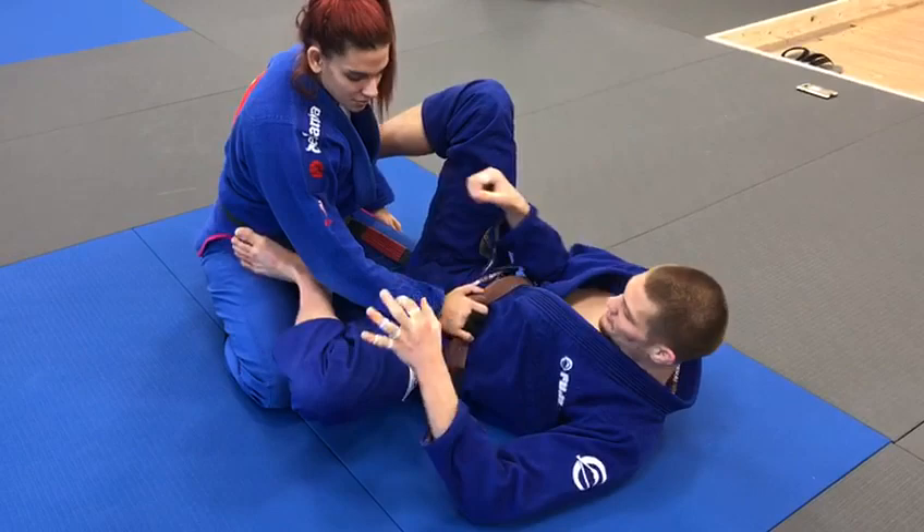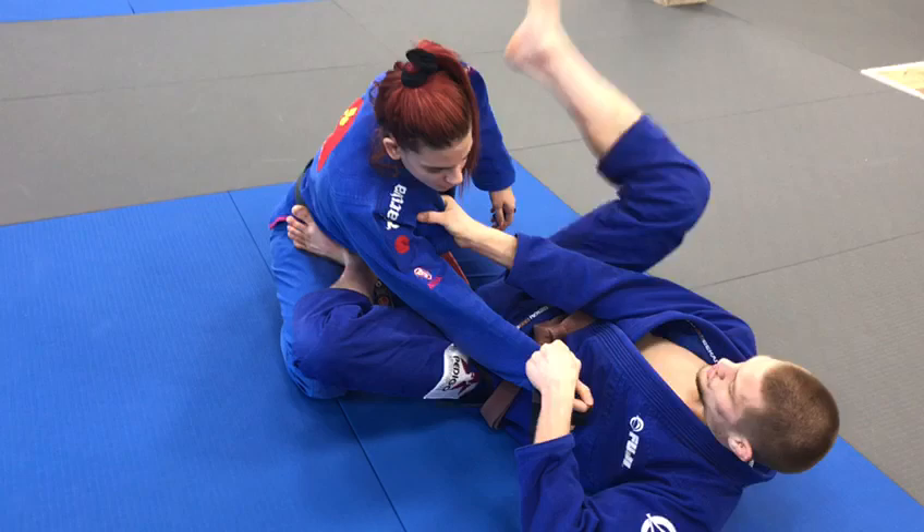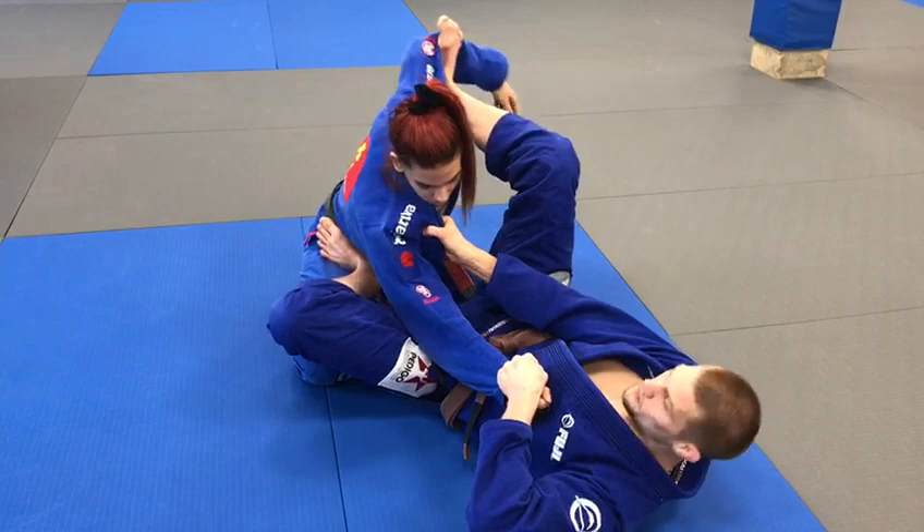I've been playing a lot of collar sleeve guard lately, so from this collar sleeve setup, I've got my foot on the hip, my hand on the sleeve, and my hand on the collar all on one side. I want tension — pushing with the foot, pulling with the hands to stretch Claudia out, and my other foot is just monitoring. I don't want that arm to come into the party. So push, pull, and monitor.